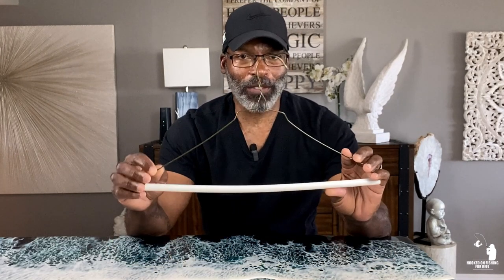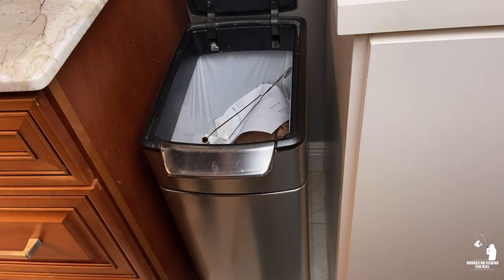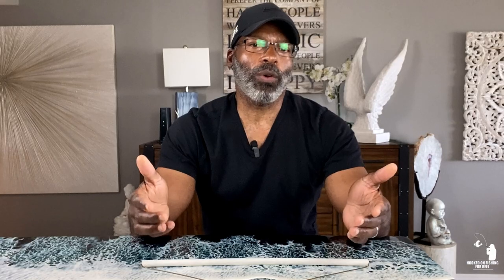I want to share something with you guys that I recently discovered. So you see I got a coat hanger in front of me — this is part of this tutorial, it involves a coat hanger. My wife recently went to the dry cleaners to pick up her garments, and when she got home she threw a coat hanger away in the trash. I went to throw something away and found it in there — it's gonna puncture a hole in the bag and when you pull the trash bag out, stuff is gonna leak all over the floor. So I took the coat hanger out.